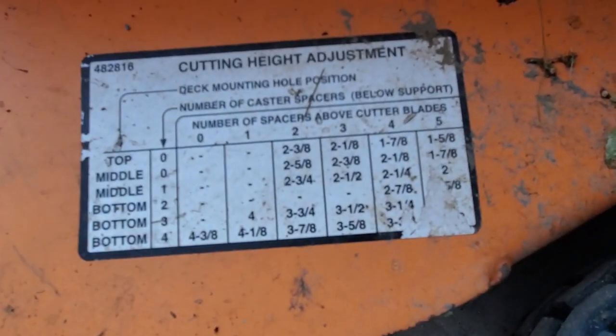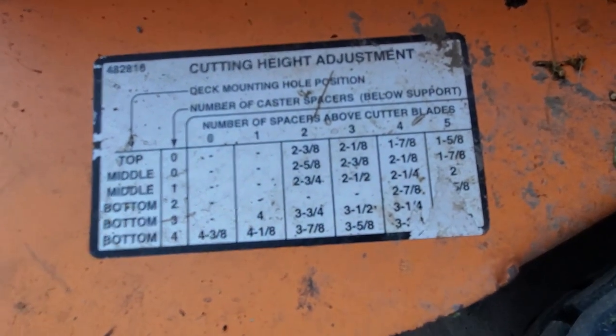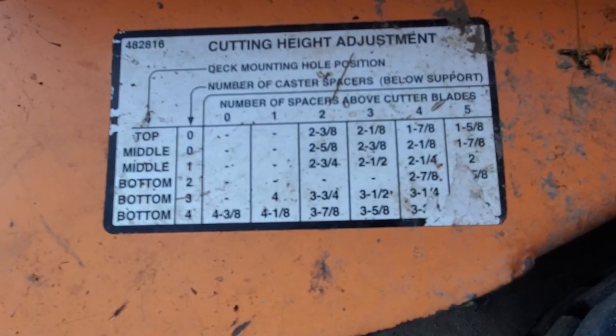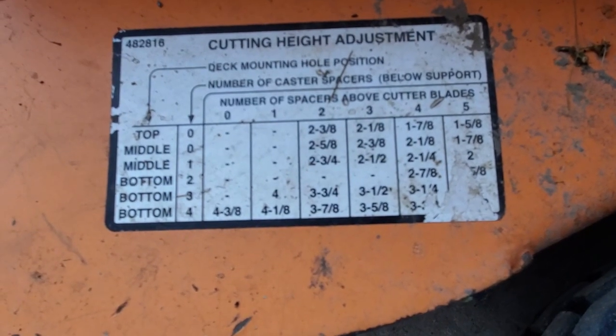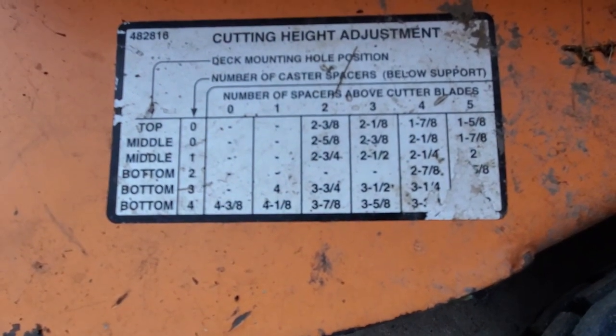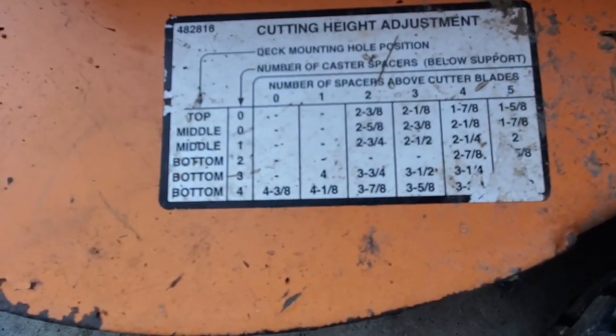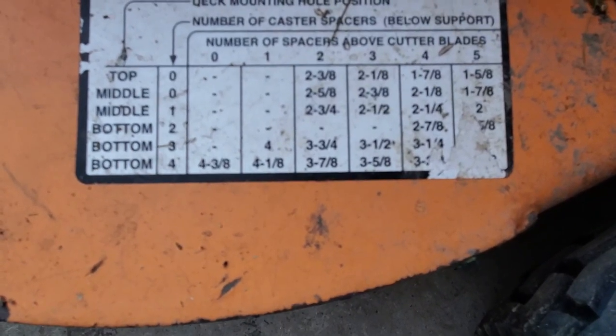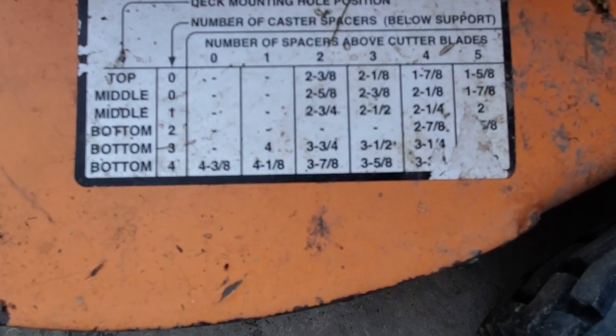Around here where I live, they recommend a three-inch cutting height, which is what I like to give my clients. If you cut it too short, the grass can dry out a lot, and if you cut it too tall, obviously it doesn't look good. There's not an exact three-inch cutting height setting, but maybe I'll do two and three-quarters or something like that.